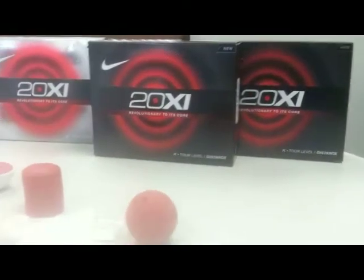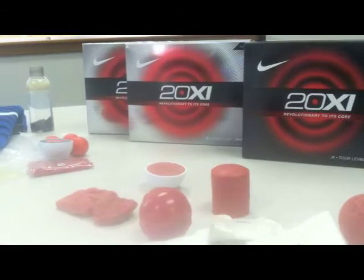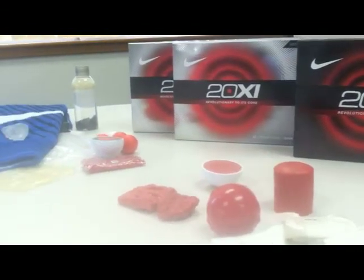Hi there, my name is Mike DeRome. I'm with Nike Golf and I'm here this afternoon at Three Balls World Headquarters. I'm here to talk to you about the new Nike 20XI Golf Ball. As you can see in front of me here, I brought a bunch of little helpful displays here to try and hopefully explain a little better what Nike's trying to do with our new golf ball.